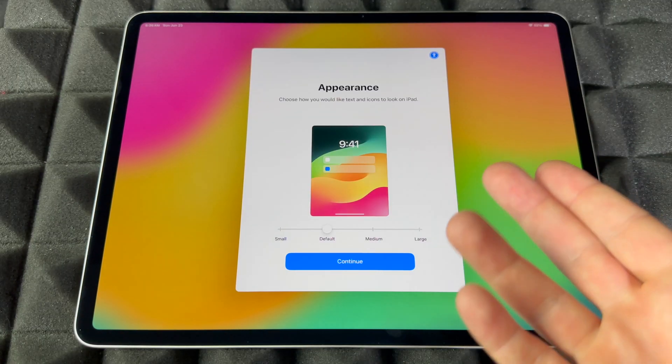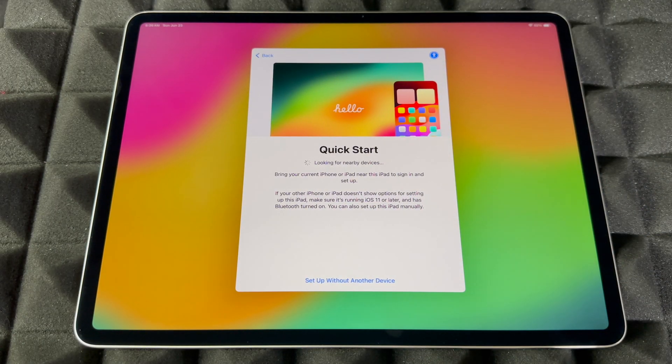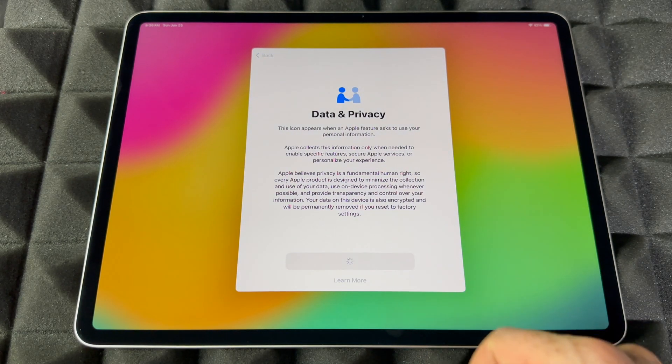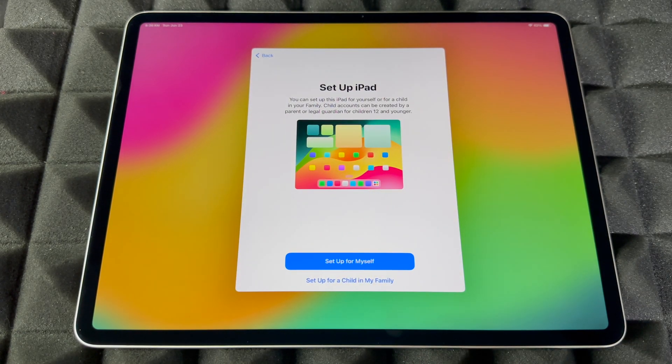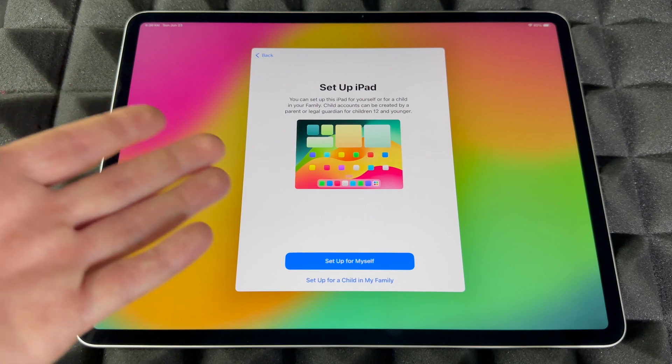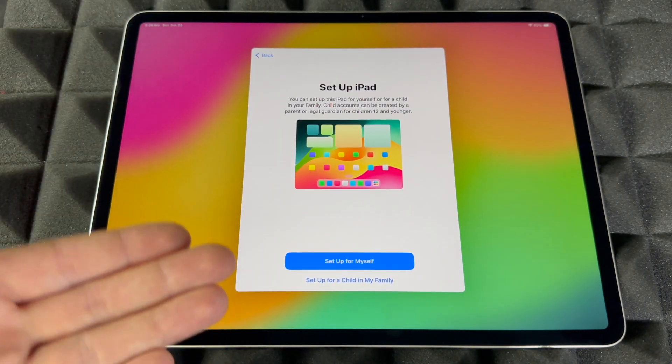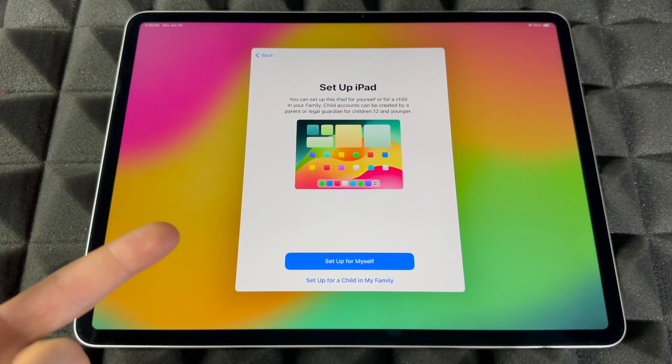Once the update is done, you'll see the screen again — just continue, set up without a device, then continue. You'll see an option to set up for yourself or set up for your child or family member. If it's for your child, you can set restrictions. If it's for yourself, you don't need to.